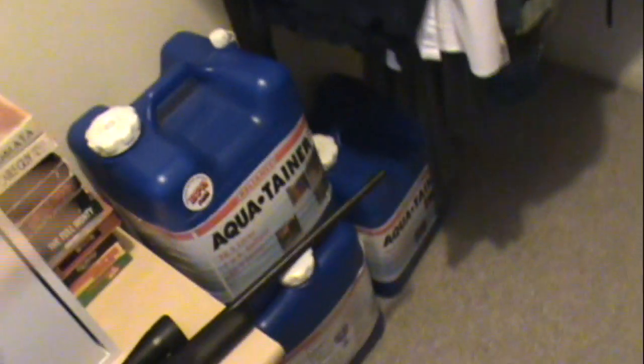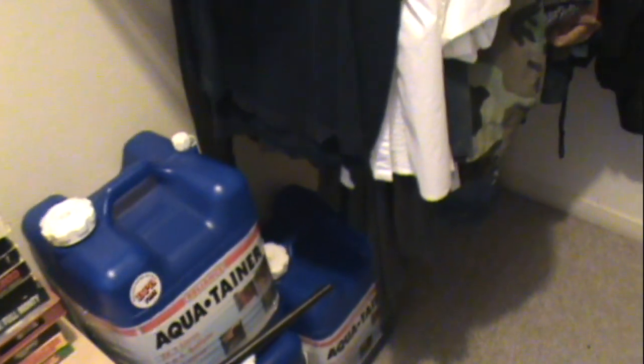Down here we've got water. These are the seven-gallon aquatainers, and I've got another five-gallon over there. This kind of complements all the water over here. I've got water storage in a little pantry area over by my kitchen where I've got a lot of the water we drink daily, and we rotate it out with these as we fill them up — in addition to the water we've got at our other house, the family house, where we have water storage there too.